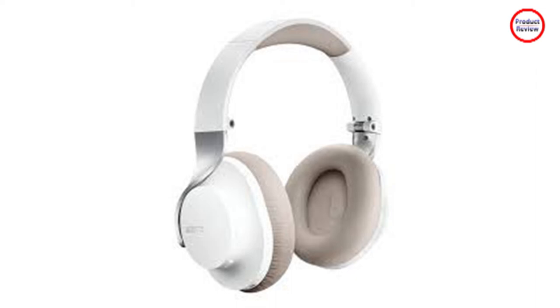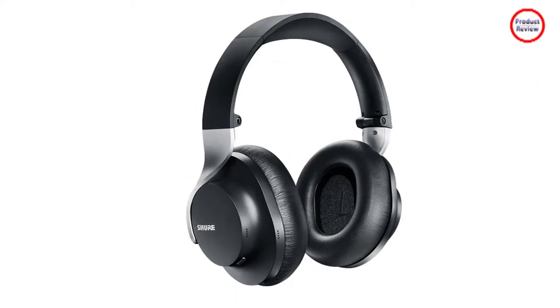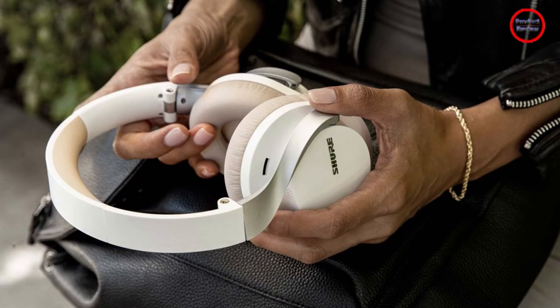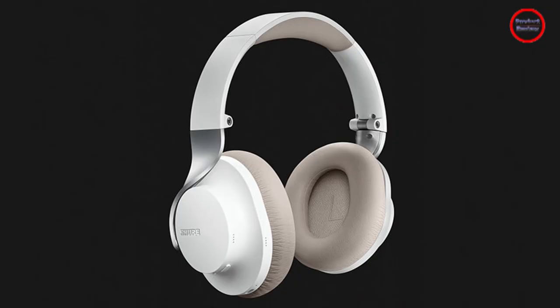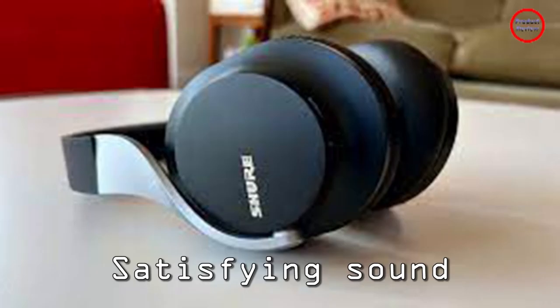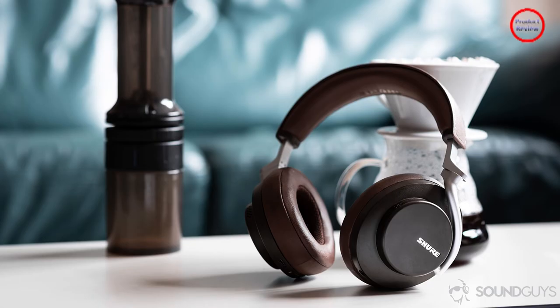By the two-hour mark, I couldn't take it anymore. Wondering if it was just me, I asked my daughter to try them out — she didn't last 10 seconds before ripping them from her head, saying, "Nope." Another small critique: our review unit had very loose earcup swivel joints, which gave the headphones a low-quality feel to the construction. The comfort issue may not be a problem for everyone, but once you start listening, you won't want to take them off.